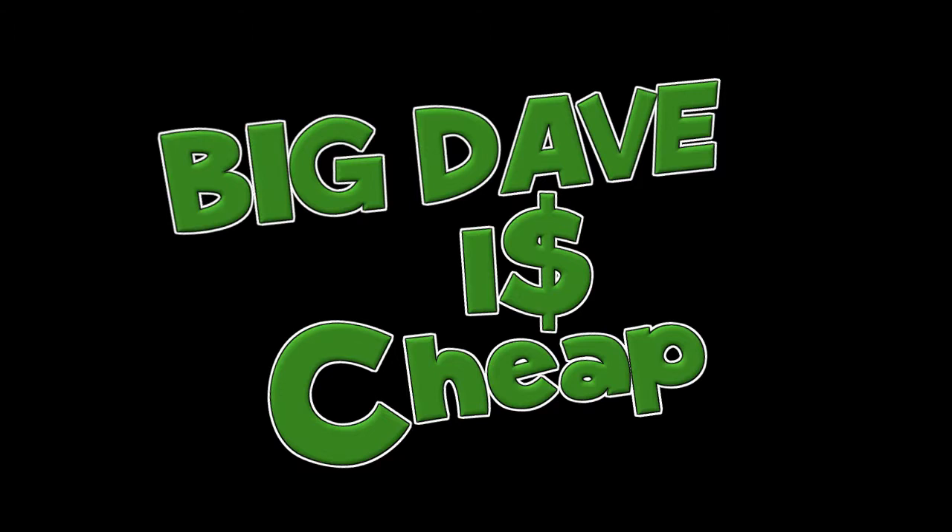Going forward, about 95% of my videos should be made using the Samson C03U, and I am really looking forward to putting this mic through its paces. In fact, I'm about to record another video right after this, so I'm just trying to get a lot of good audio out of this mic so that I can take a look at its capabilities.